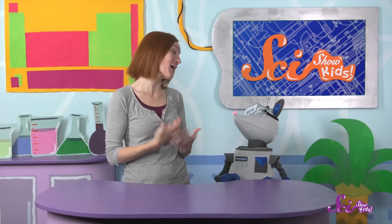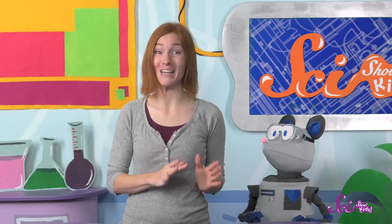I don't know if Rube Goldberg ever used a rat in one of his machines, Squeaks, but maybe we can. Rube Goldberg's inventions were imaginary — they only existed in his mind and in the cartoons he drew. But today, people remember his silly ideas by building their own Rube Goldberg machines. You can make one too, and you can use science to do it.